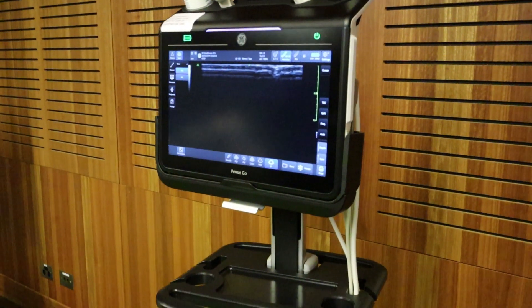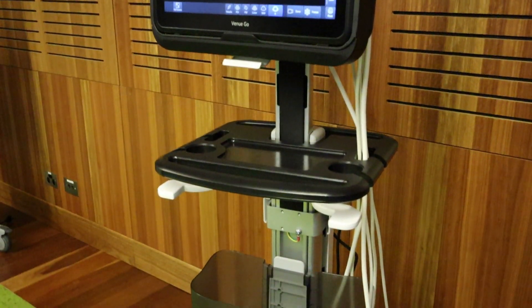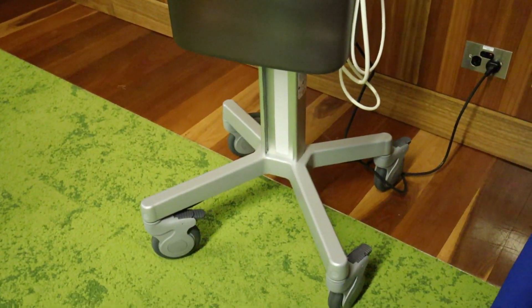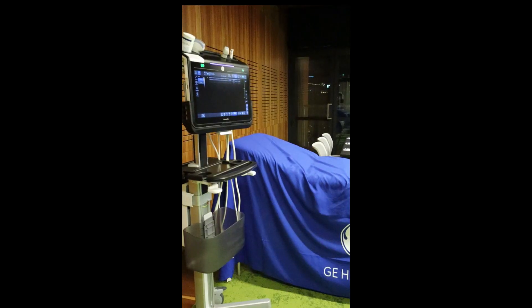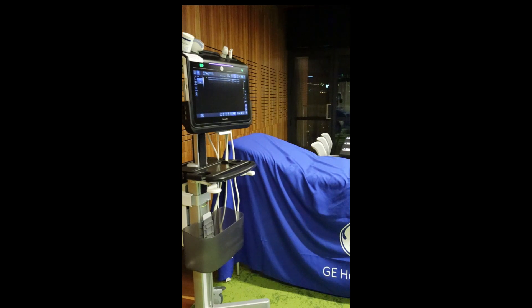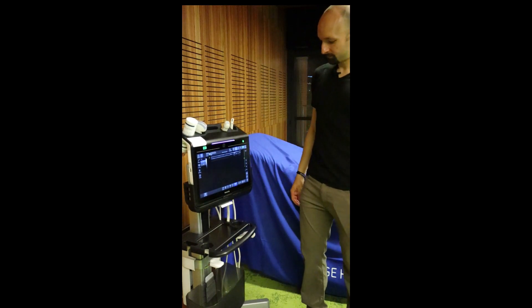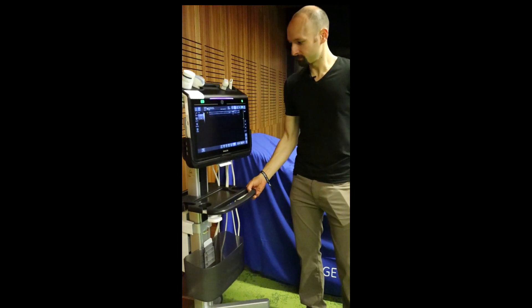Here is my first look at this GE Venue Go. Pretty slick machine — it's got a very similar setup as the regular Venue. I really like the portability of this thing. You can just click this little button, bring it all the way down, bring it all the way up. It's got a pretty sweet cart here that is versatile.